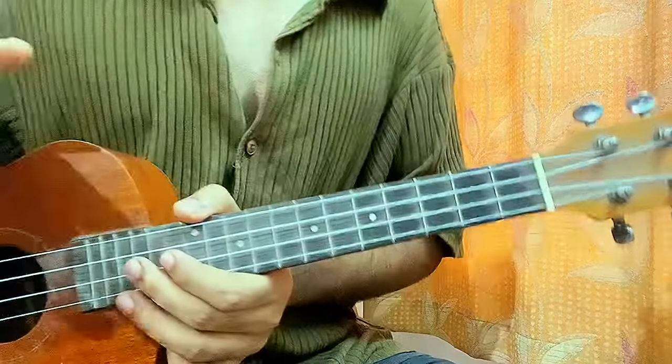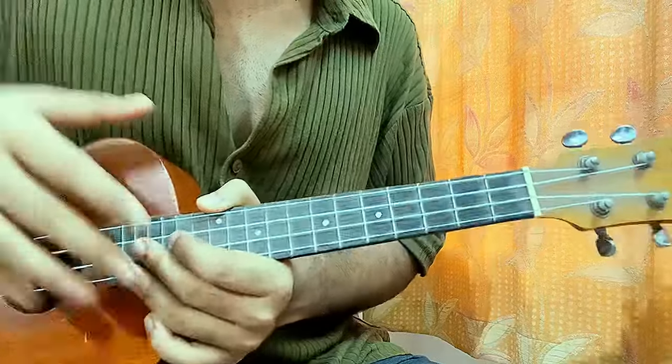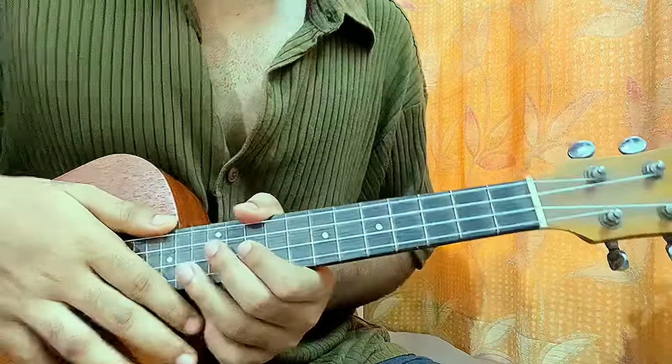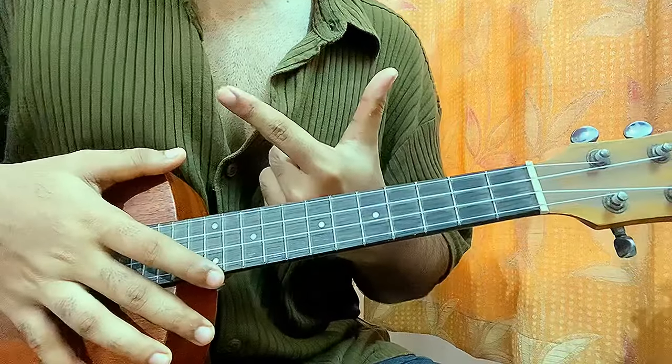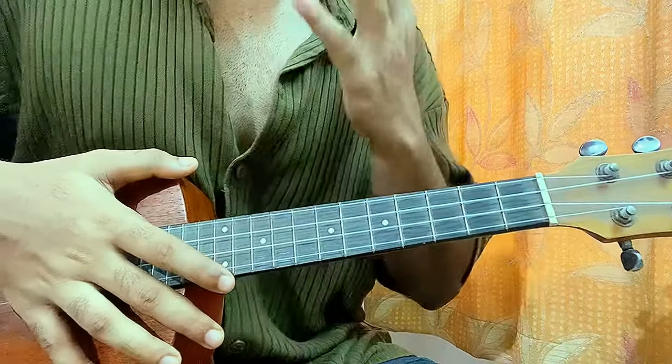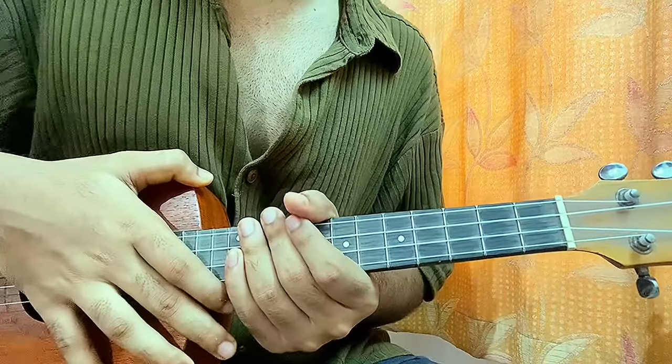What's up guys, this is Wildflower by Billie Eilish. I'm covering the entire album, so stay tuned. In this song we have two chord progressions — one for the verse and one for the chorus. With no further delay, let's have a look at the strumming pattern and then I'll show you guys the verse and the chorus.